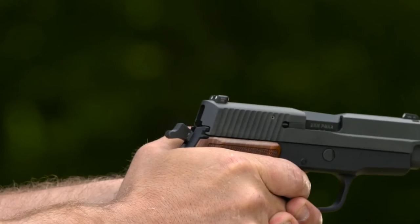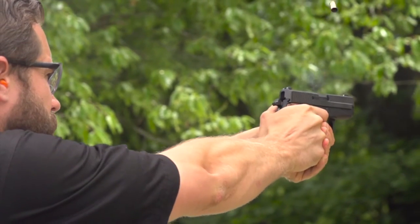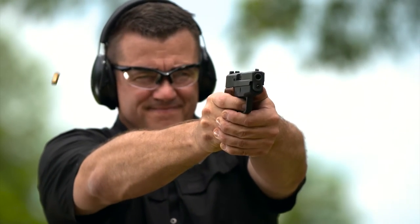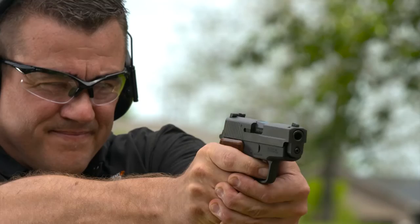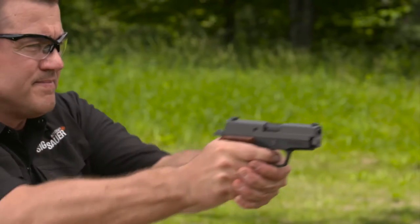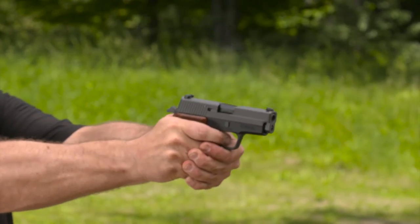You can drift the sights left or right for windage adjustments. The trigger has been updated to the current short reset trigger that allows faster follow-up shots. The double-action trigger pull is 10 pounds, while the single-action is 4.4 pounds. In addition to the decocker, the P225A1 has a safety plunger that prevents the firing pin from moving forward until the trigger is pulled.